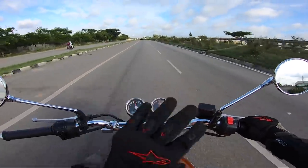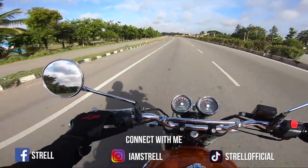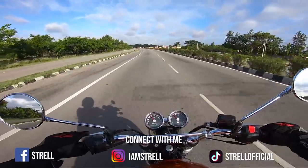Seriously, the fun on this motorcycle is at 4-5k RPM. On the highways it's like 120-140 km/h easily. Let's talk about the seating comfort — I have a few observations.